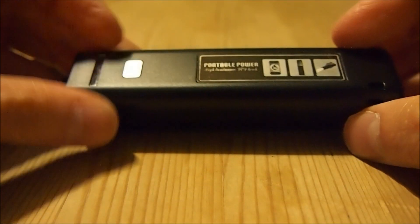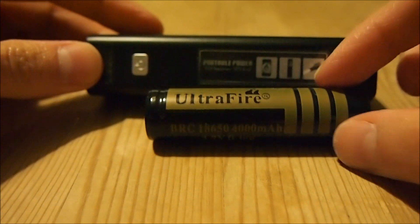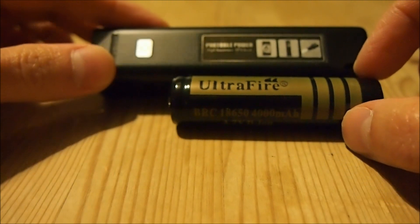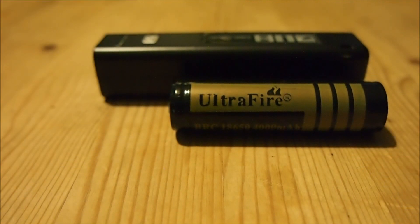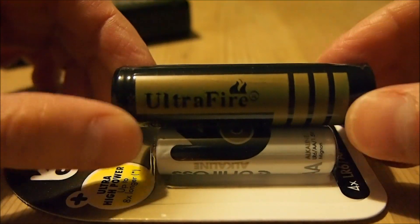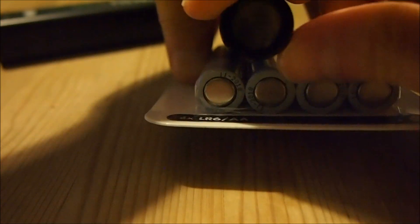In case you're wondering how large it is — that's kind of the size. One of these 18650 batteries is slightly larger than a AA battery. Here are some AA cells for comparison — those are AAs, and that's an 18650, which is slightly larger.